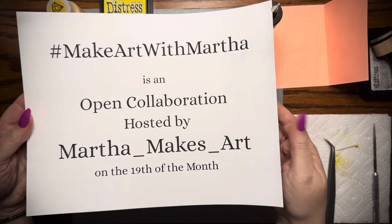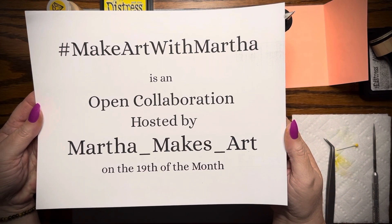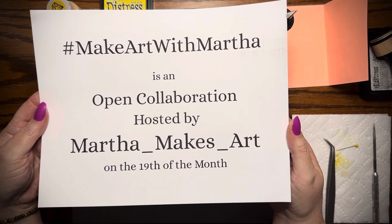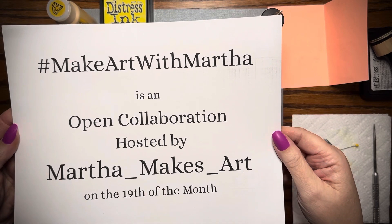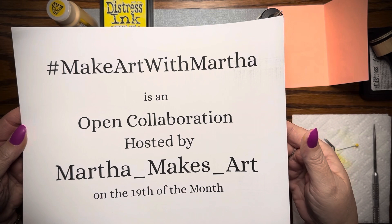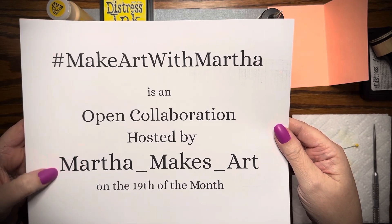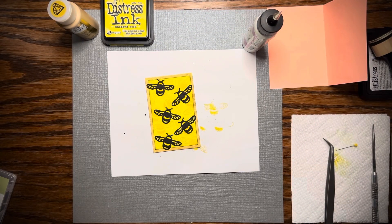It is an open collaboration hosted by Martha Makes Art and we're uploading on the 19th of the month according to Martha at this time. It may change, but Martha would love for you to join — just use the hashtag Make Art with Martha and tag her in the video; she would like to go and see what you make. Thanks Martha for making this an open collaboration, and thank you everyone for watching. I'm Bex with Black Whisper Crafts. Have a wonderful day.